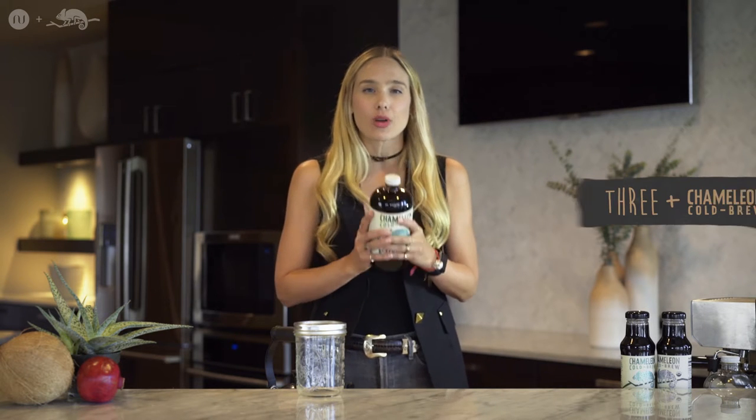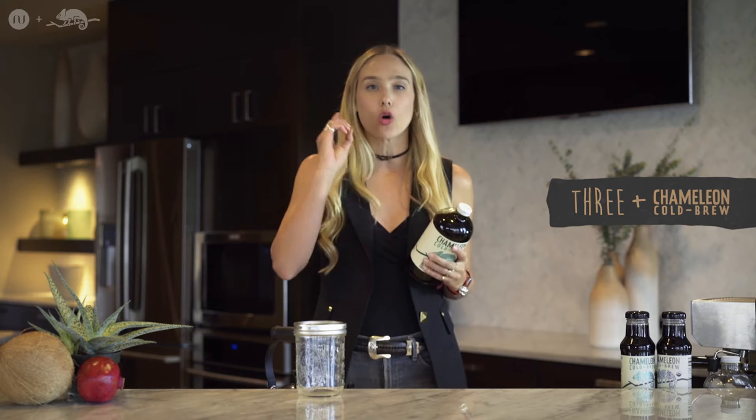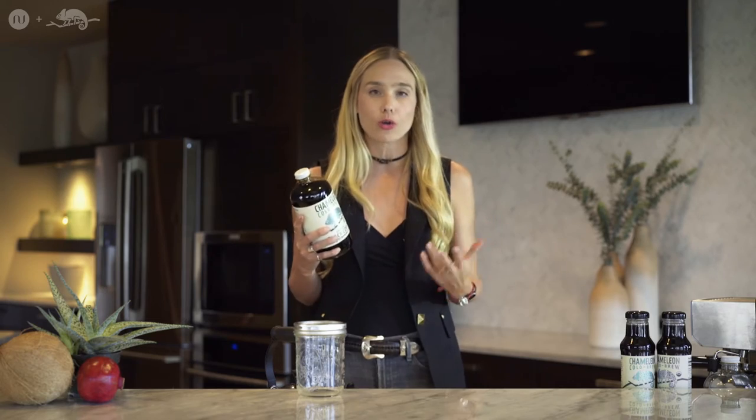I want to give you guys three different ways that you can drink cold brew. Cold brew is just not for the summer hot months — you can drink it hot as well. I'm going to give you three amazing ways that you guys can use cold brew year round.